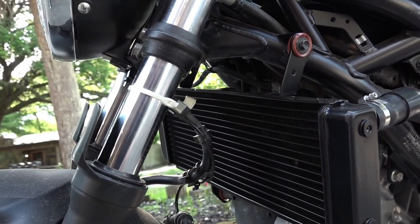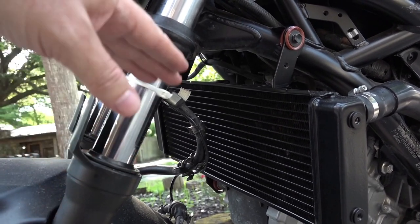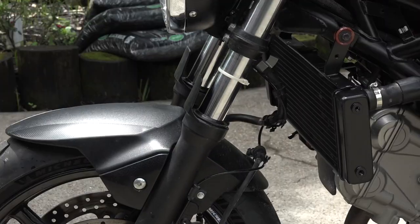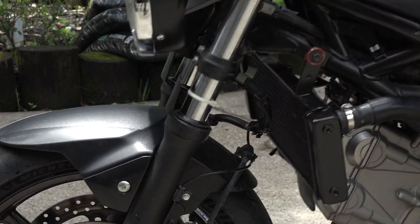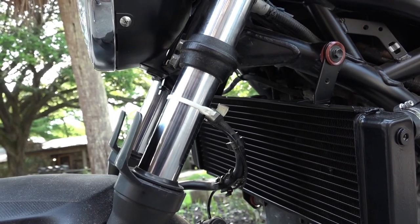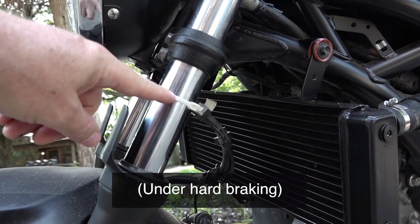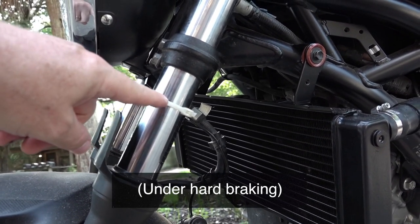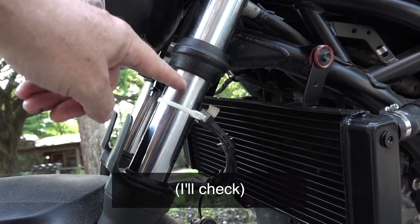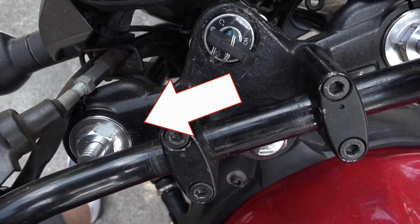When you brake, the forks compress, and when they come back up you just want them to come back up smoothly without bouncing. With the new fork oil in, they just go down and come back up, so that seems to have worked well. But I think I've put too much fork oil in — this cable tie shows how much of the fork is being used, and I'm not using it all. I'm going to take some oil out to give me more movement, since I can always use the preload adjuster if needed.